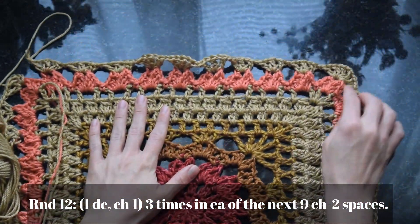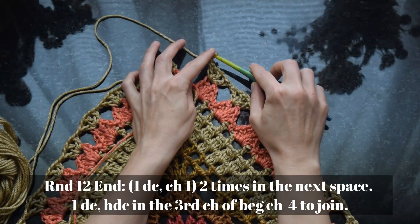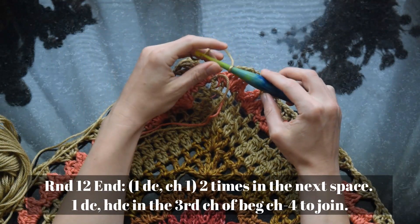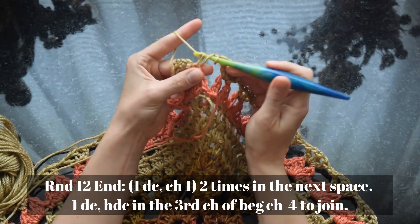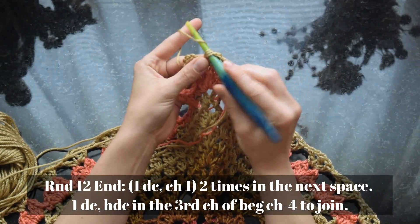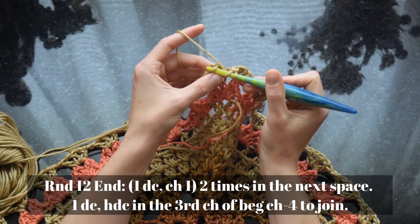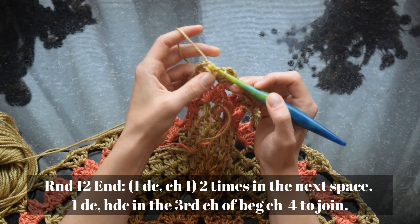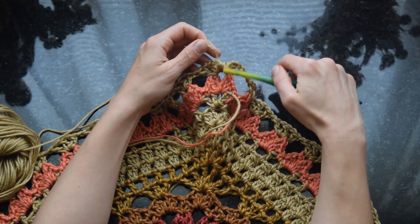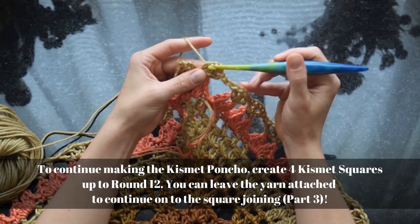To complete this round using the same strategy as before, make the other half of that initial set of six double crochets — we started with the beginning chain plus two double crochets, and now we make the other three to complete that corner set. Double crochet plus chain one twice in the same space as the beginning join, then one double crochet and half double crochet in the beginning chain to join. If this is your first square, cut yarn and tie off. If you already have a square, leave yarn attached and work the joining seam from the exact space where you ended round 12.